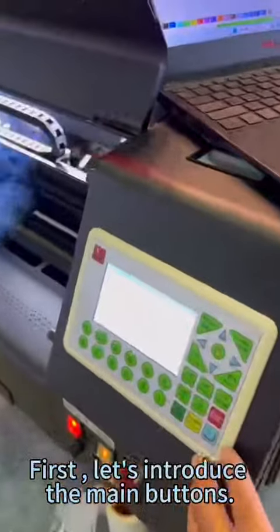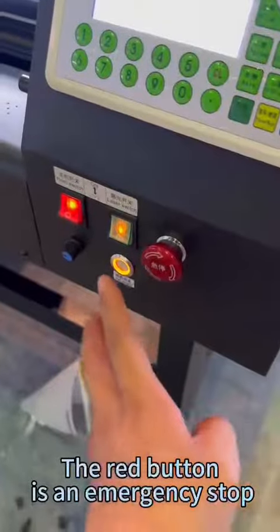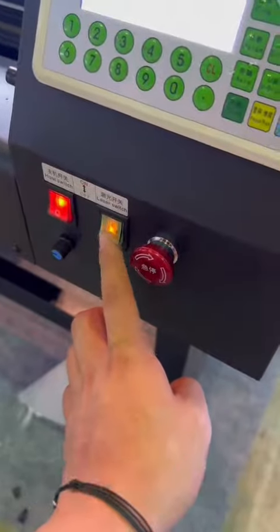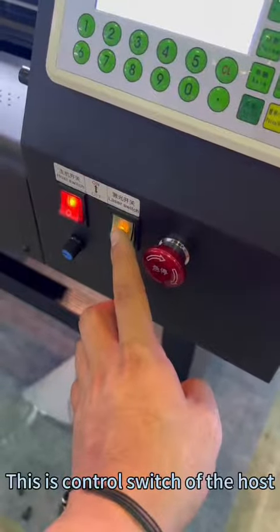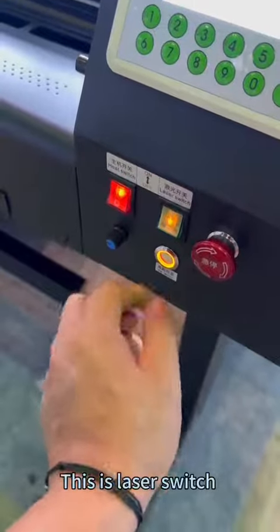First, let's introduce the main buttons. The red button is an emergency stop. This is the control switch of the host. This is the laser switch.